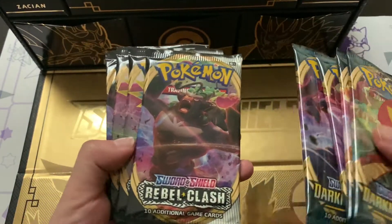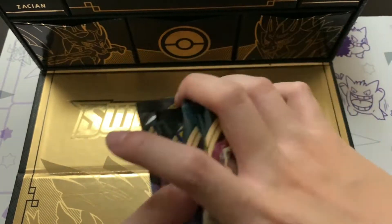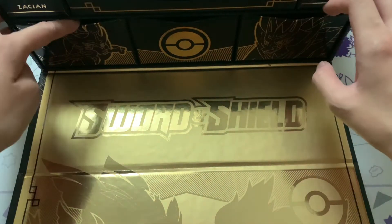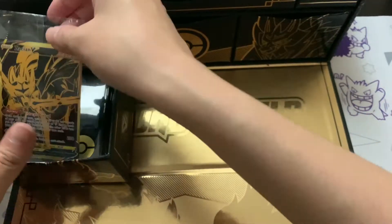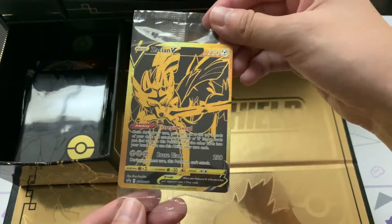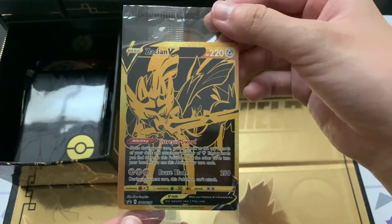We've got Darkness Ablaze - 4 packs of Darkness Ablaze - as well as 4 packs of Rebel Clash. We'll sit all the packs off to the side and unbox them. Let's start off with Zacian - Zacian is one of my favourite legendary Pokemon. Let me sit the stuff off to the back.